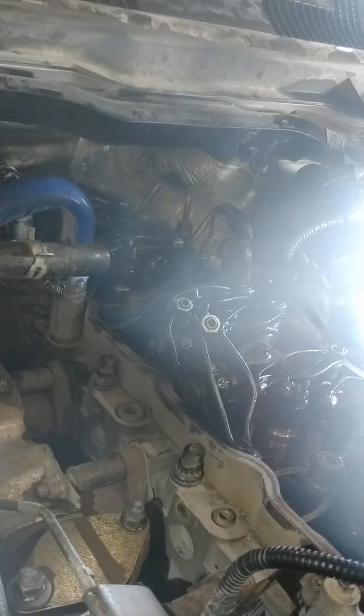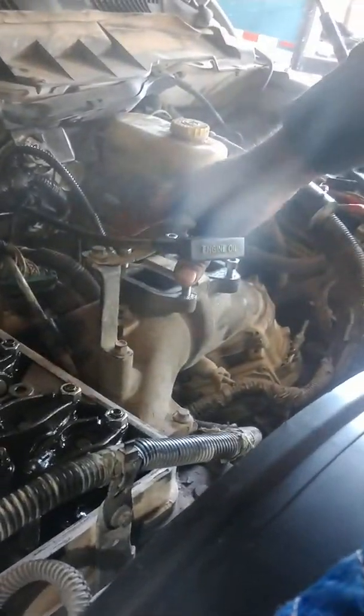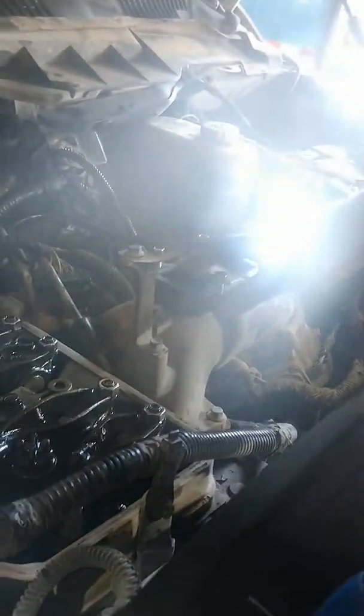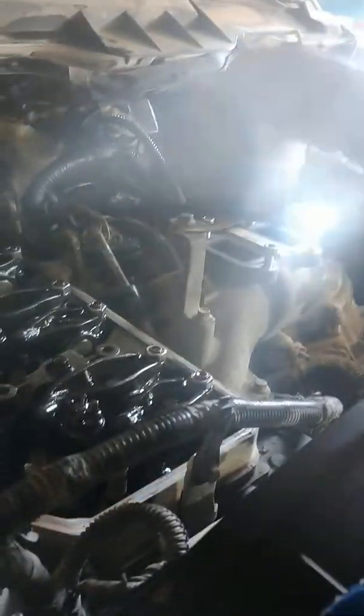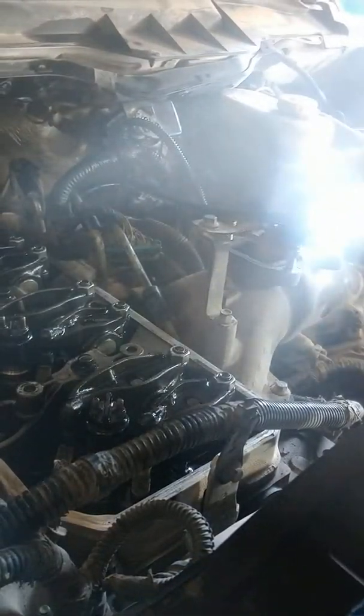What I did is I removed the EGR valve that sits here just so we could see or hear if there's air coming out. Since this truck has already been deleted, I got this loose — that's where your EGR cooler goes — just so you can hear where the air is coming out of.